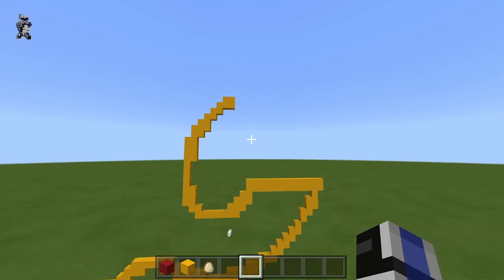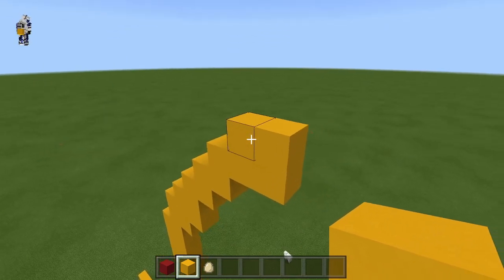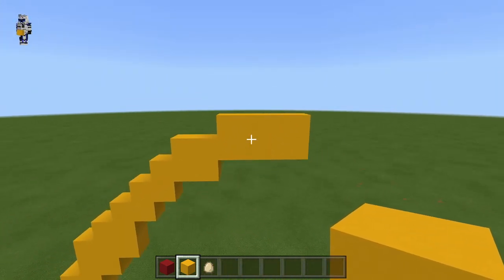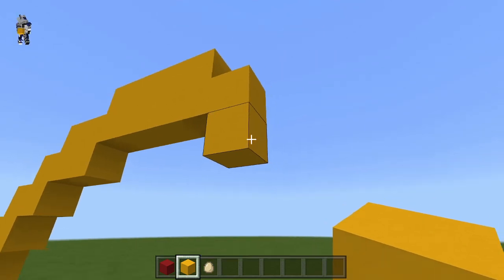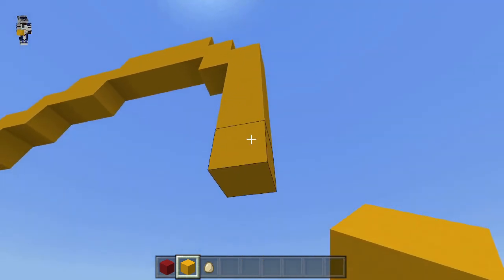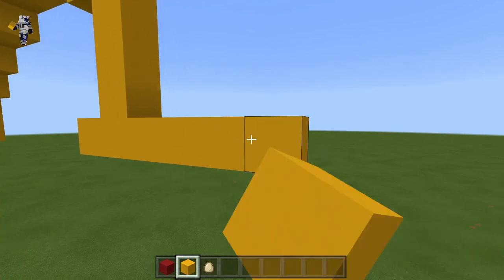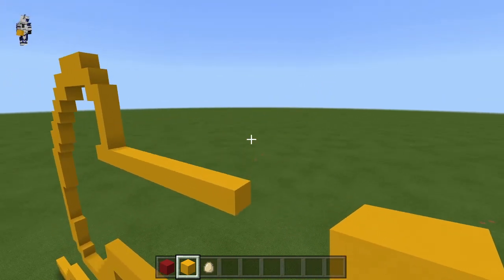Now we're going to go over a total of four and double that four on top like this. We're going to start to go down here — put one here and then go down, then over one to the right. We're going to go down four, and on this fourth one, we're going to go one to the left just to make a point like that. And then this is going to go over ten blocks to the right. Just like that.